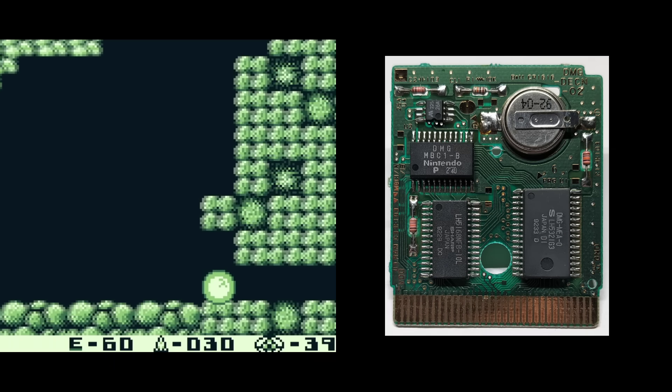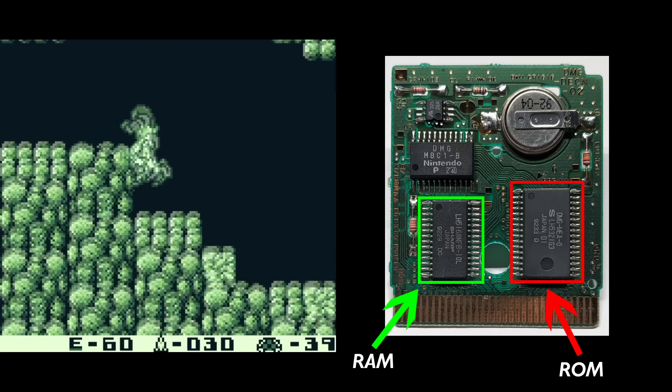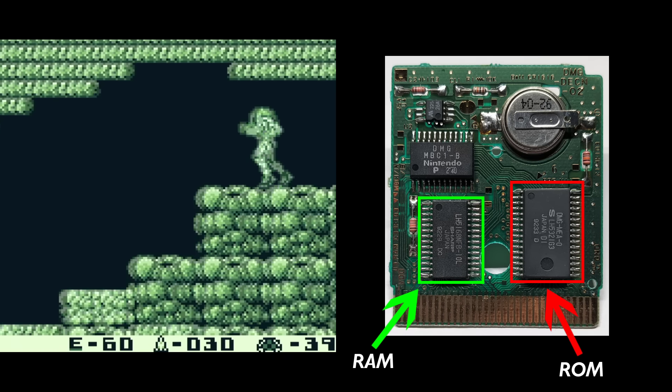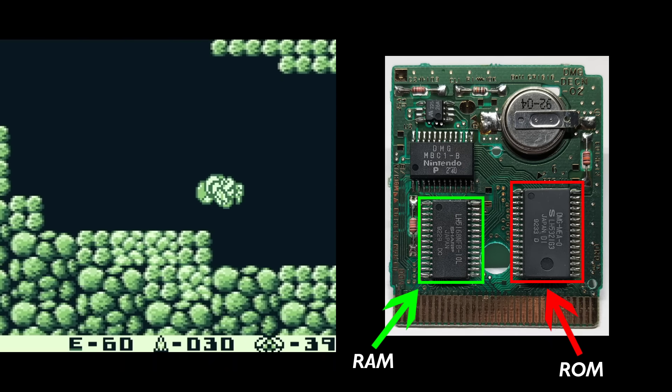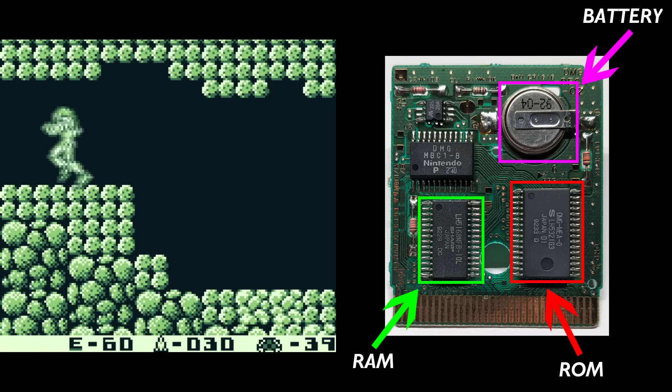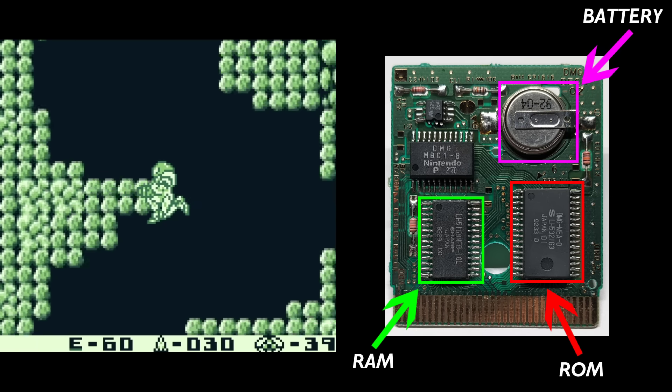Eventually, games like Metroid 2 started including RAM chips, usually in the form of SRAM or Static RAM, which were most often used to save game data. But because the RAM is only temporary, games that were able to save included a battery in the cartridge that gave the RAM just enough power to retain that data while the game was off.